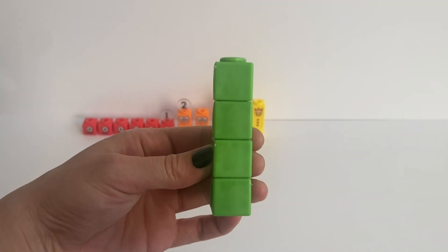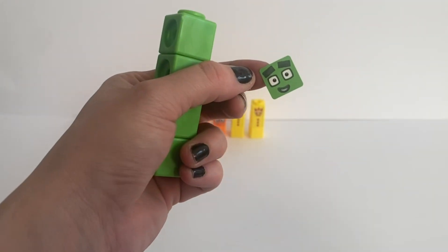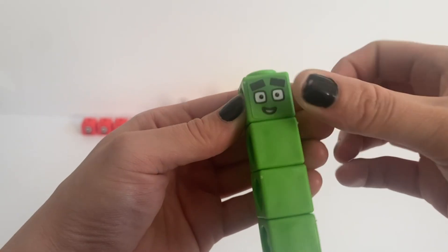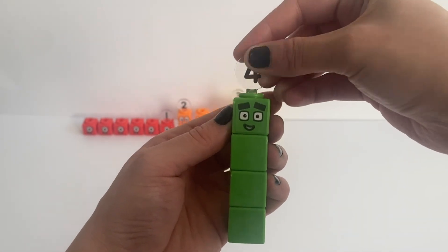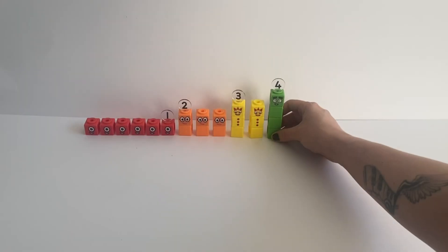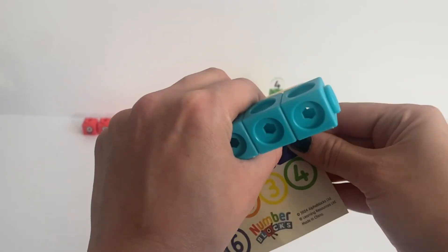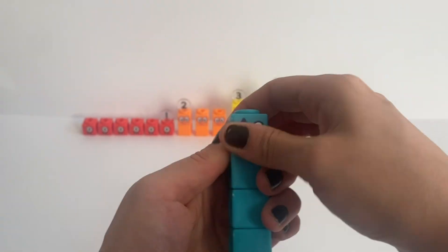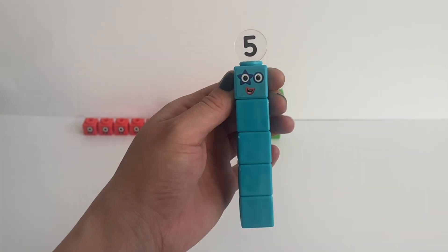Next we are going to build NumberBlock 4. We can only build one of the rest of the number blocks. We place NumberBlock 4's face on top of his blocks and of course number 4's numberling. And lastly we are going to make NumberBlock 5. Here are the 5 blue blocks. We place NumberBlock 5's face on the top block and of course number 5's numberling.